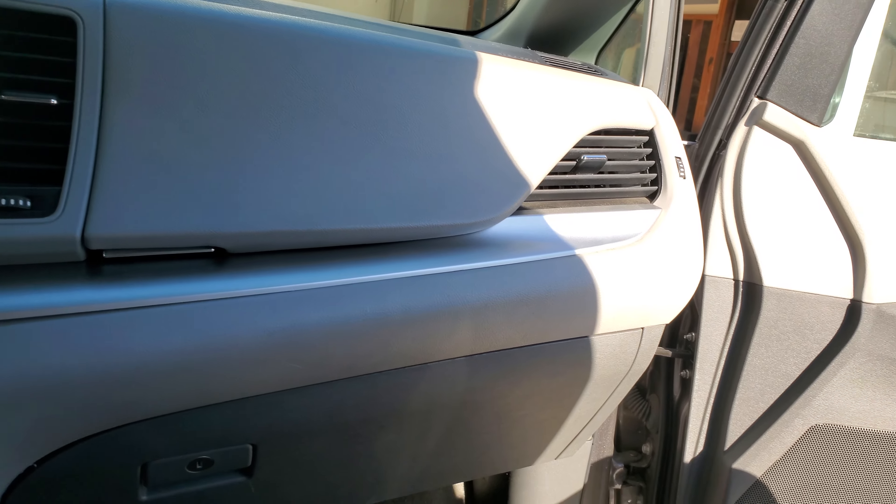Let's give it a try. Let's go ahead and start her up. Let's turn on the fan. No more noise, and here comes the cold air.